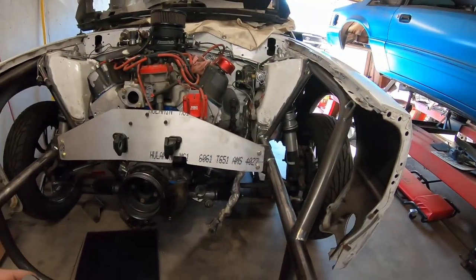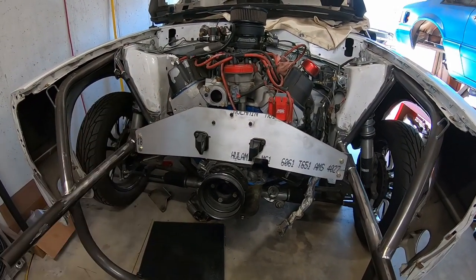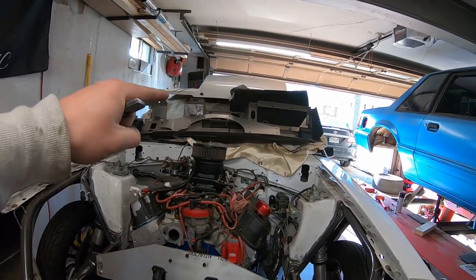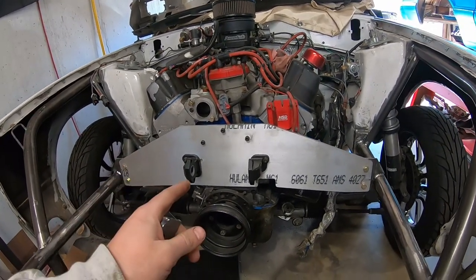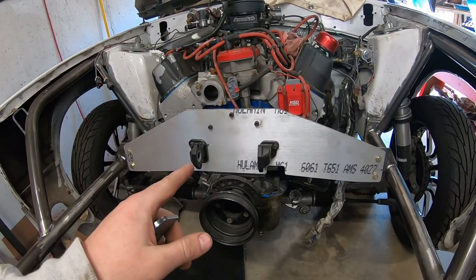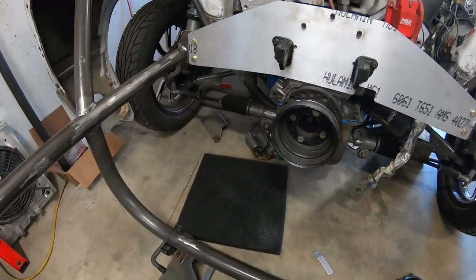Welcome back to the channel. As you can tell by the title of this video, I am installing the Skinny Kids Race Cars front and mid plate. I got the mid plate up there but I'm not ready to install that yet — I'm getting ready to put that one in. But before we get to that, I want to tell you guys how I mocked this up and got it where I'm at.